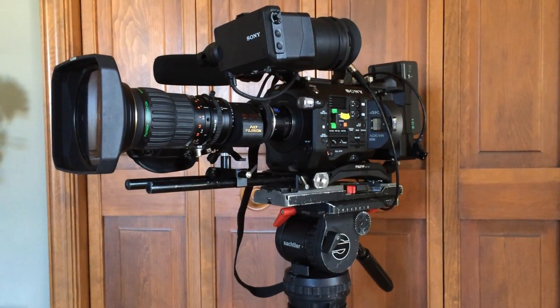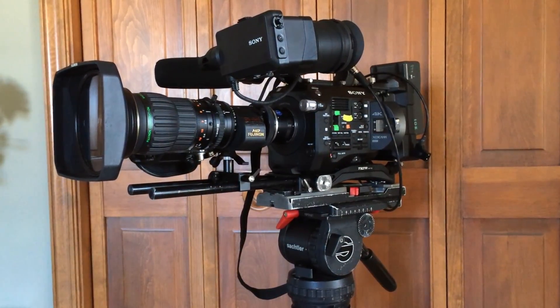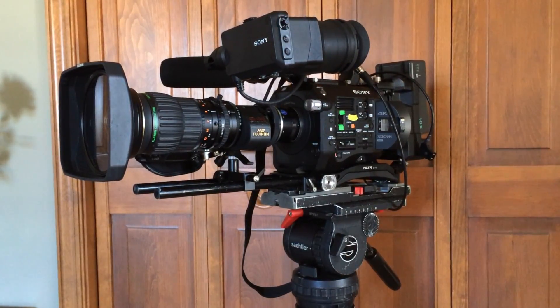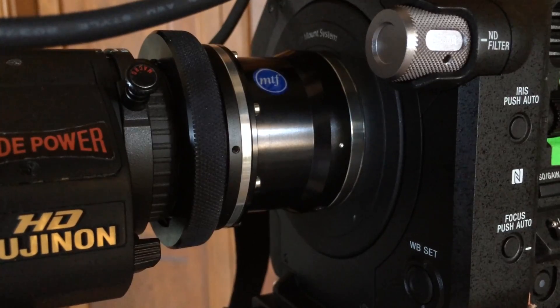Today the firmware upgrade 3.0 for the FS7 came out, and I was anxiously awaiting that because in December I bought the MTF adapter so I could use an ENG lens on the FS7 in the 2K center crop.